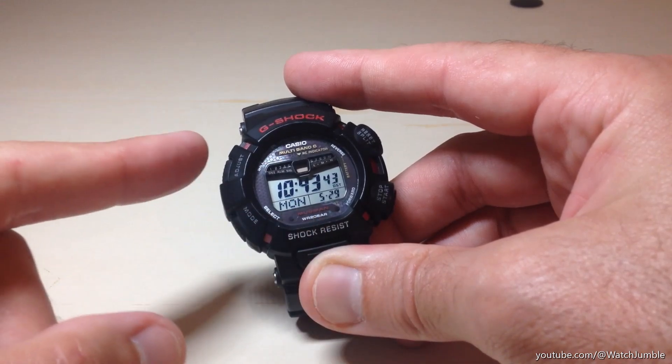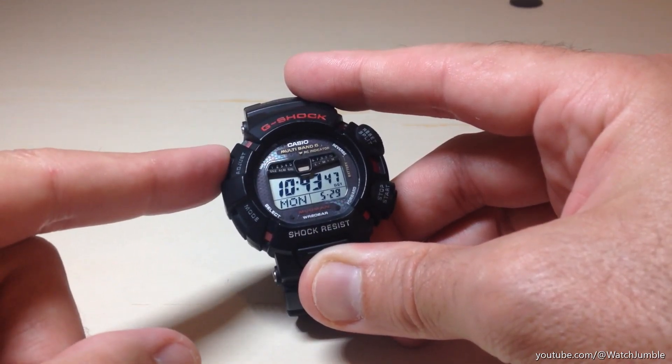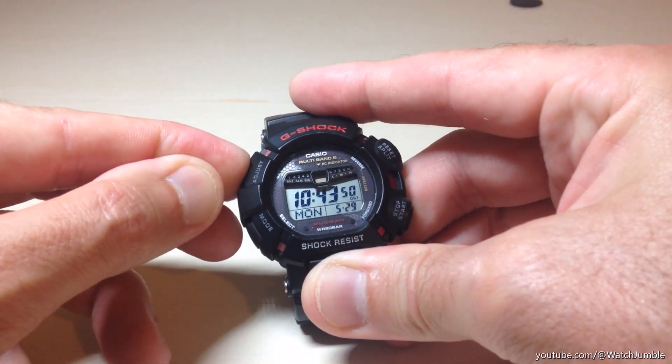We're going to start by being in our time mode, and we are going to press and hold the top left button. If you just press it, it's adjust; if you press and hold it, it will take you to your settings.